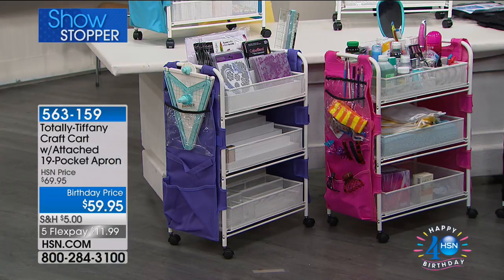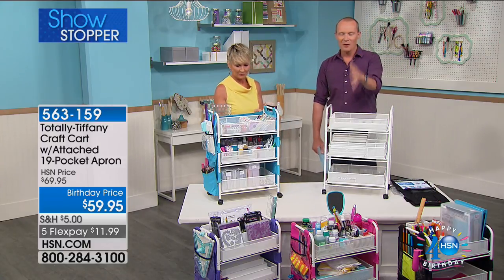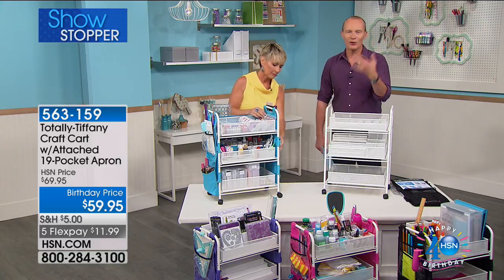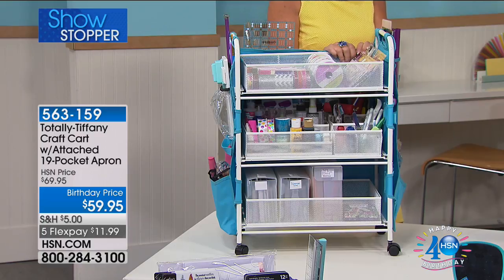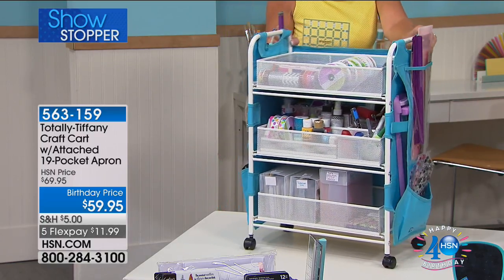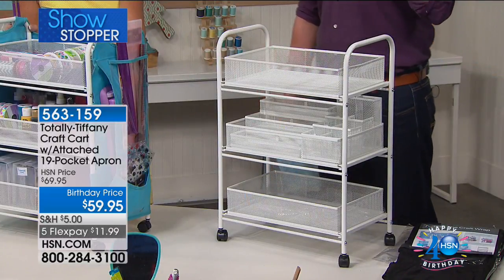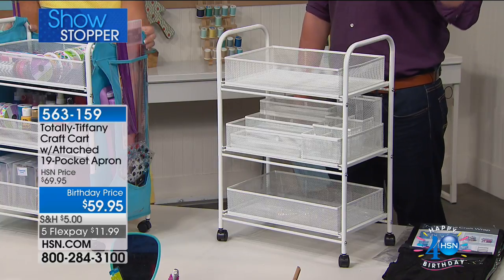Could you say you have too much storage space for your crafting? When I talk to crafters, it's an evolution — constantly evolving, things are constantly coming home. Where do you put them? Now you've got one of these. If you're lucky enough to get through on this one, do not just purchase one — when you get it home you will want more. We couldn't get stock in for the last event, but we've got stock in now. $11.99 flex pay. Now, the frame itself is white, but then you choose the color of the apron itself — either black, turquoise, purple, or pink.